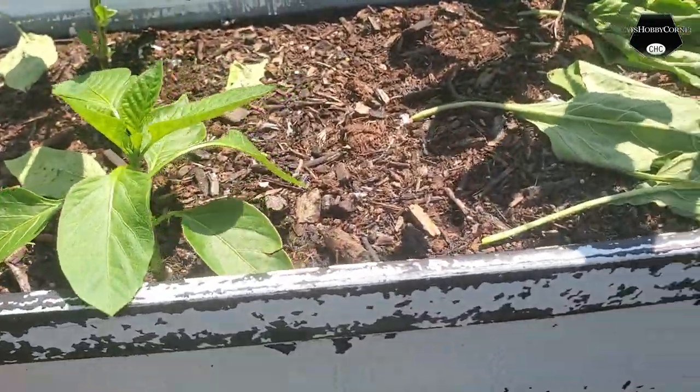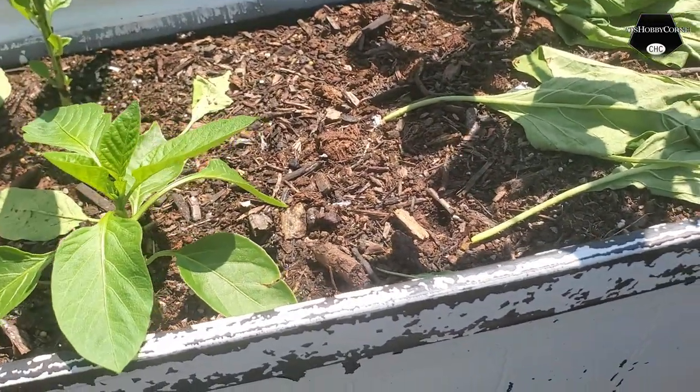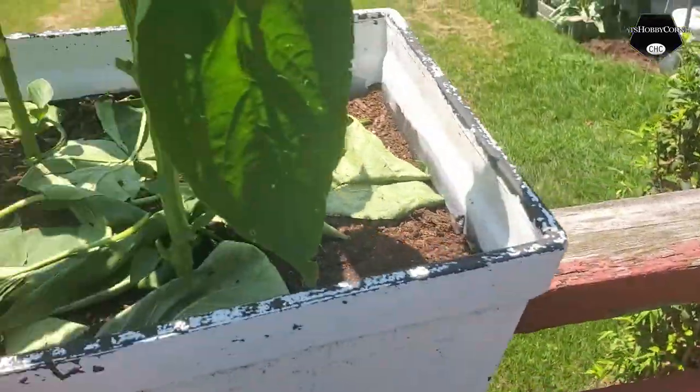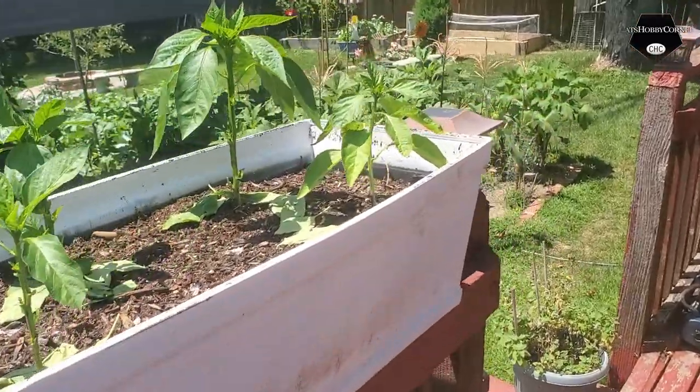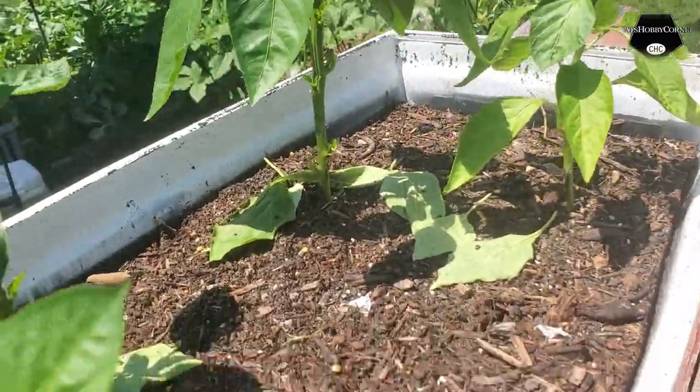So after we changed out the dirt, like I told y'all, everything has went back green with the nutrients and we spread out this being here. Everybody's doing good now. They finally growing on this end as well.